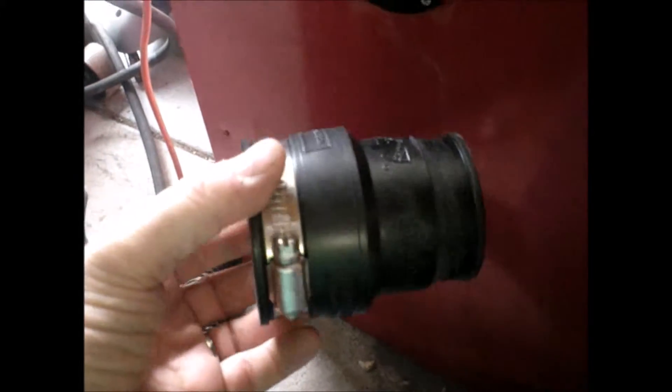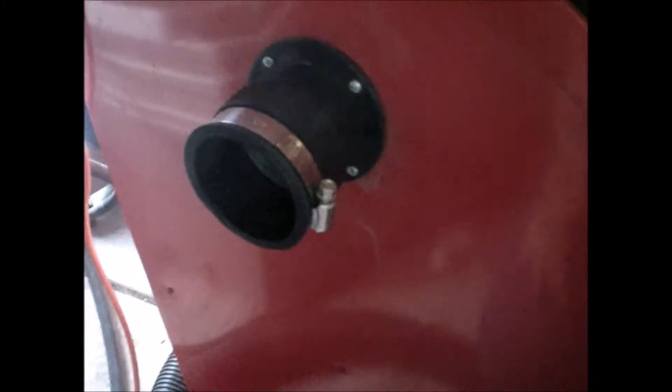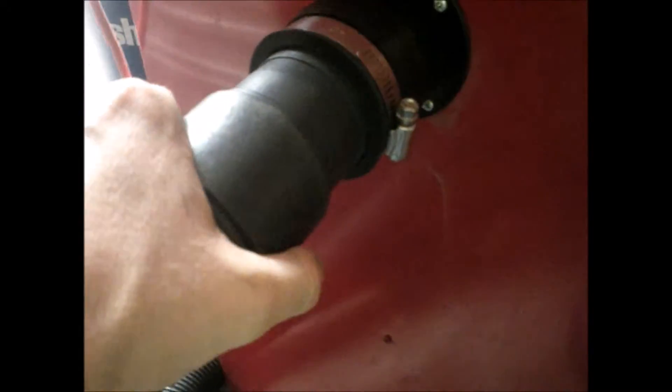What I've done is taken a reducer from the plumbing department, just a rubber reducer, and it fits right in there just about right. You can take turns with it and then this slips in there and works out real good — it's got a nice volume to keep the dust down.